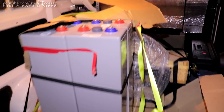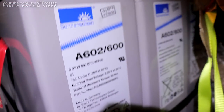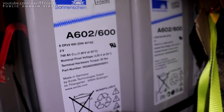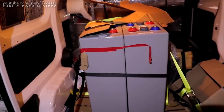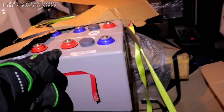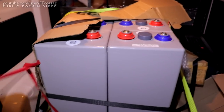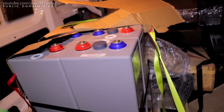They weigh about 50 kilos each, so this is about 300 kilos worth — and there's another 42 where these came from. Another 42 of these! And I can have them at scrap price, maybe a bit more than scrap price. These are basically the best cells you can get for your DIY solar.